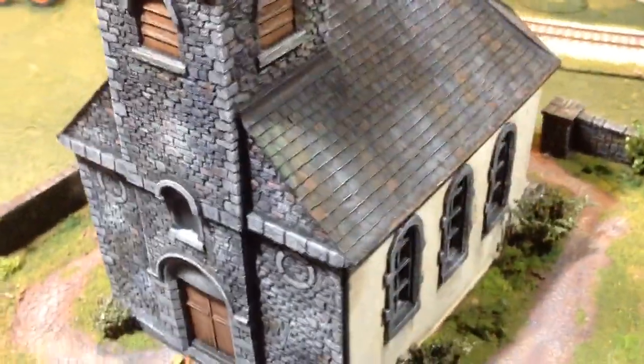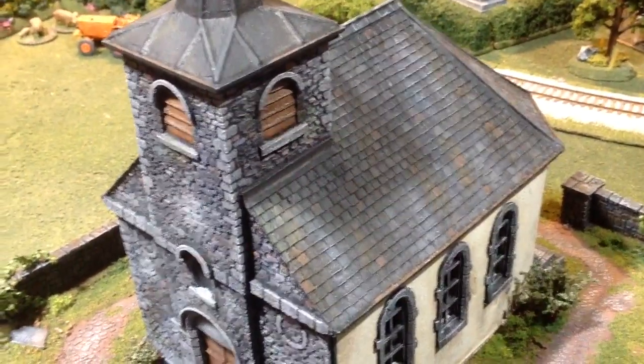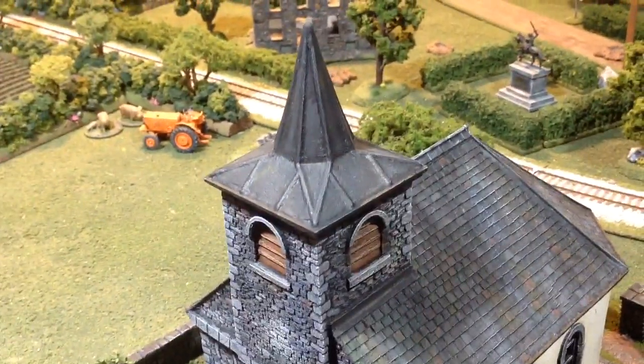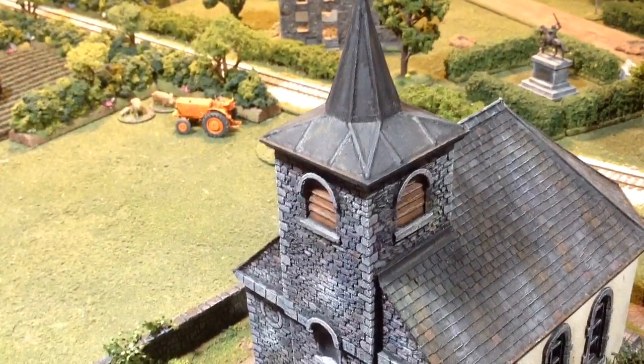I had a lot of fun working on the roof, trying to make it look like weathered slate tiles and then maybe like an old lead roof piece on the top of the steeple there.